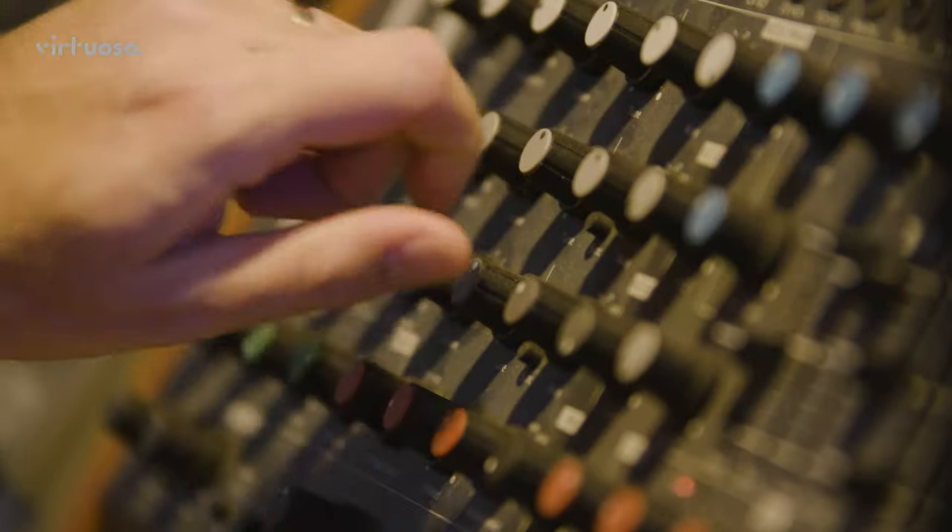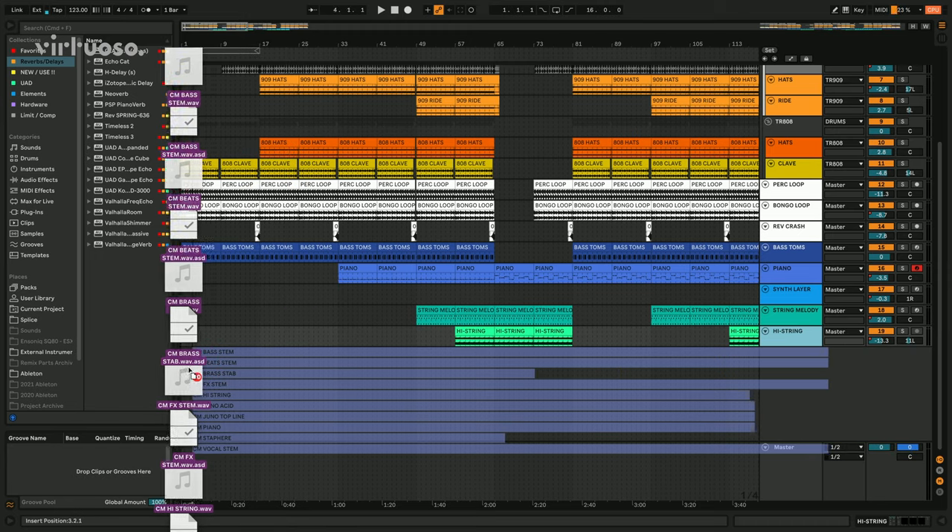To start, I'll develop an old 16-bar loop into a fully structured arrangement. Then I'll start remixing someone else's track using their stems in my production — a process that will see them married together. For the full course, visit playvirtuoso.com.